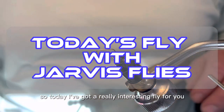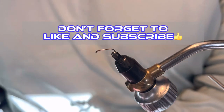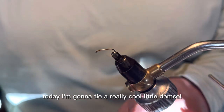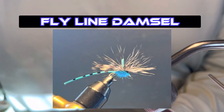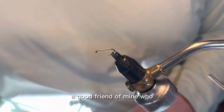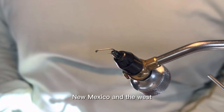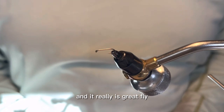What's up, everybody? So today I've got a really interesting fly for you. I tied a damselfly nymph a few weeks ago called the Jarvis Sparkle Damsel. Today I'm going to tie a really cool little damsel called the Flyline Damsel. This fly was shown to me, invented by Taylor Streit, a good friend of mine who has fished this fly on a lot of ponds and lakes around New Mexico and the West. And I've started using it and it really is a great fly.